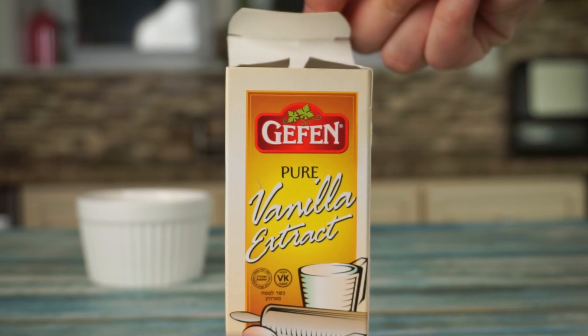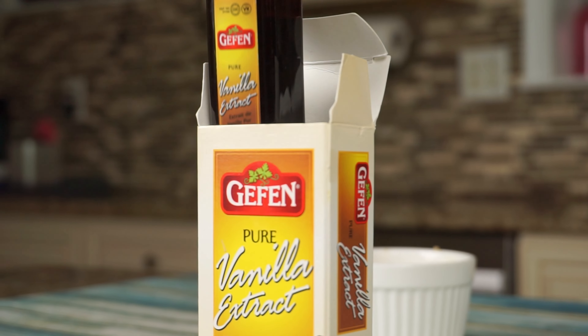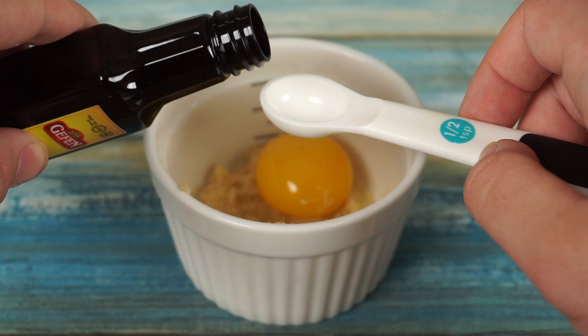After that, we will add 1 half teaspoon of pure vanilla extract, and mix that together until smooth.